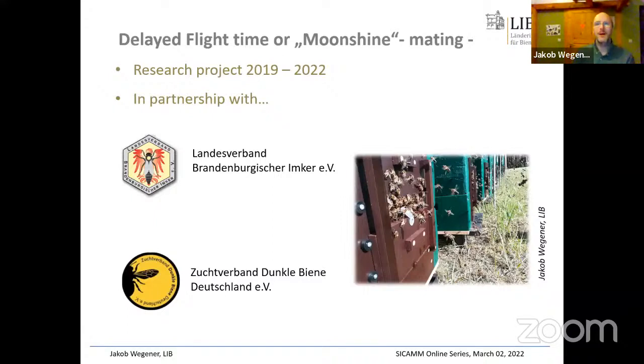We thought it might be a good idea to validate and spread a third method of mating control: the moonshine mating or delayed flight time concept. We did this in a research project funded by the German Federal Ministry of Agriculture, in cooperation with the beekeeping association from the region of Brandenburg and the black bee breeding association in Germany, Zuchtverband Dunkelbiene Deutschland.